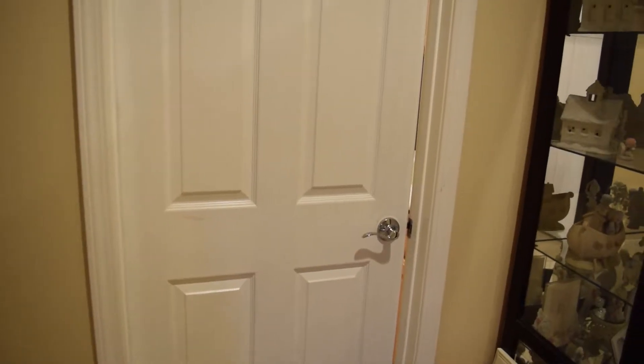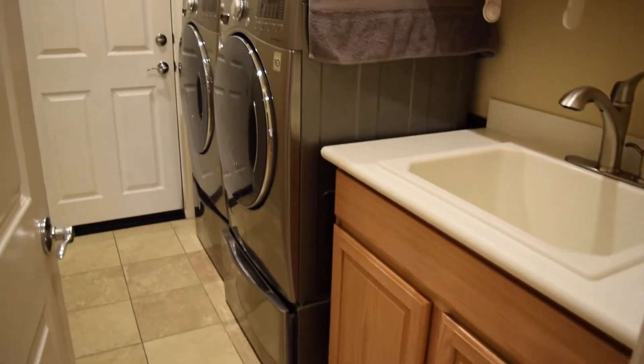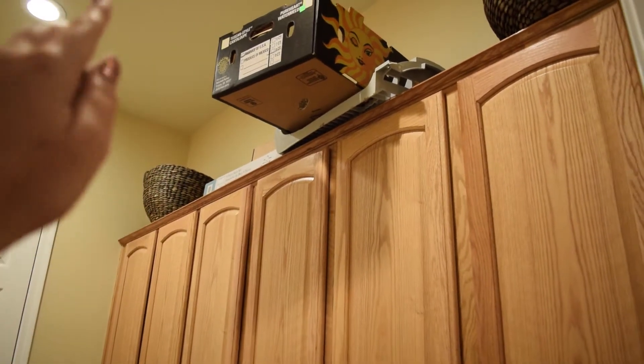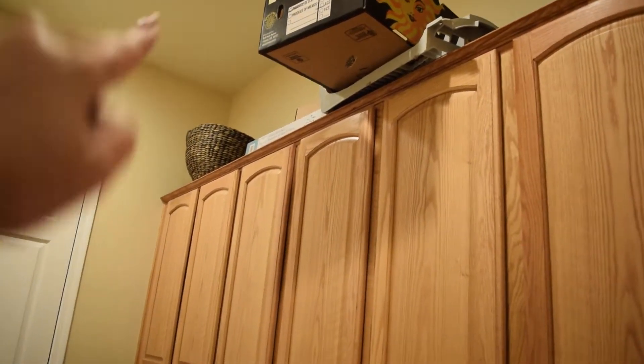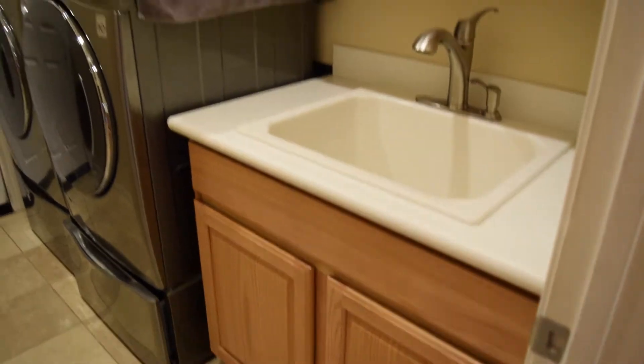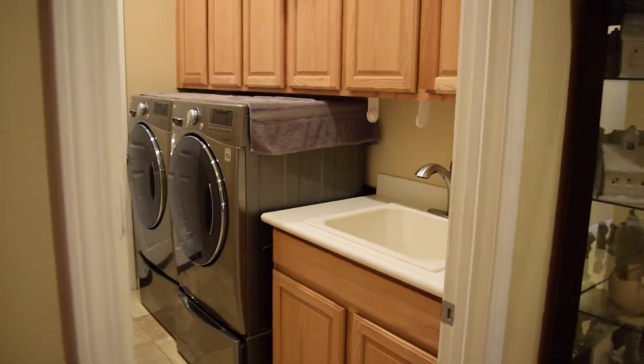So I transformed my laundry room and it turned out really awesome. Okay, so this is our laundry room before — a sink, our machines, and then all of these cabinets with all of that storage up there which we clearly just throw things on top of, but we're going to fix that. There are a few big tall ones here and then the cabinet for the sink on the bottom. Here's before; we'll see how it turns out after.